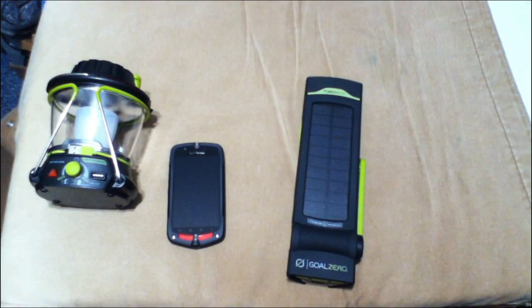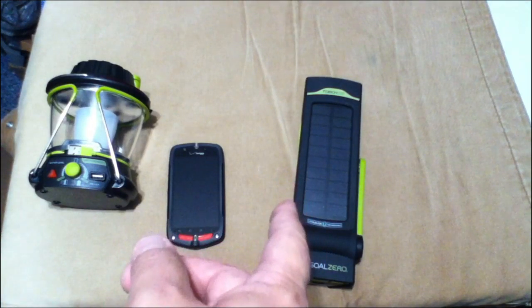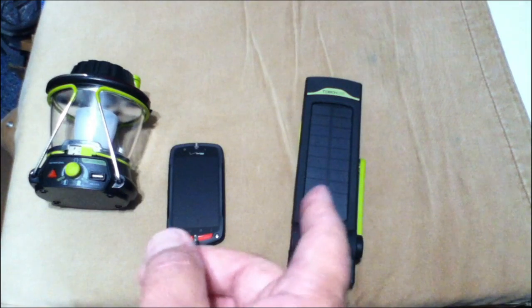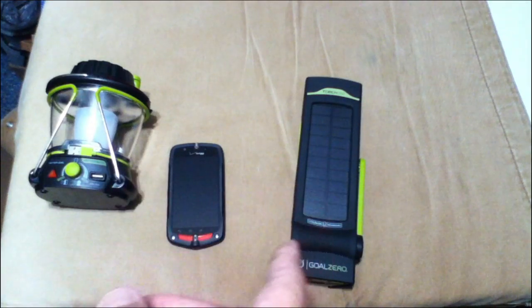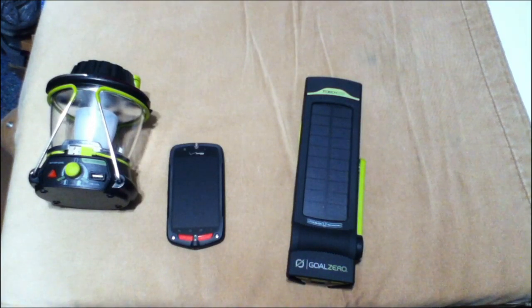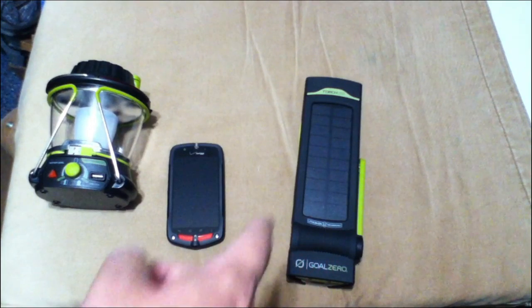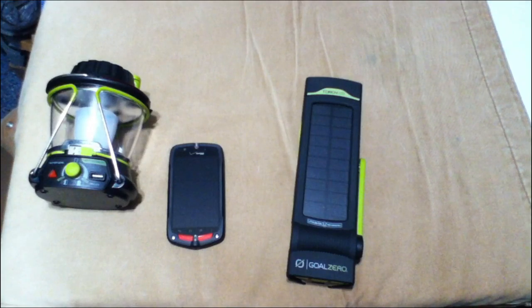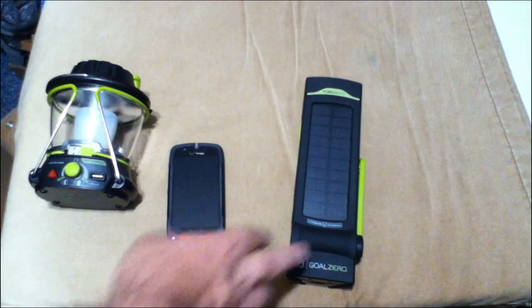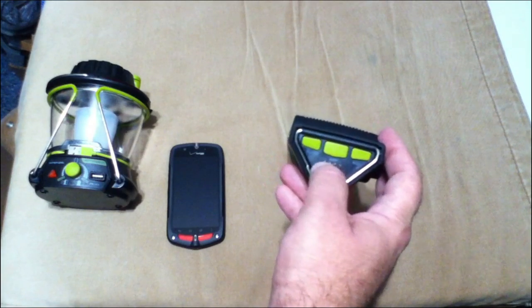Let's get to the specs on the Torch 250. Run times first: the spotlight on low power will last 15 hours, on high power only 7 hours. Floodlight on low power will last 48 hours, floodlight on high power 22 hours. Charge times: if you use the Nomad 7 it will take 7 to 14 hours. If you use the built-in solar panel, 23 to 46 hours in full sun. USB source: 7 hours.